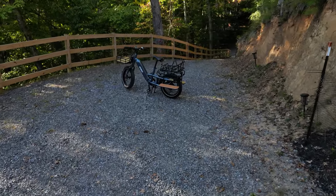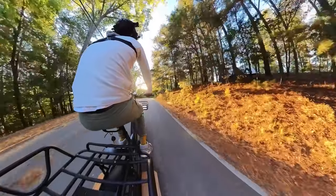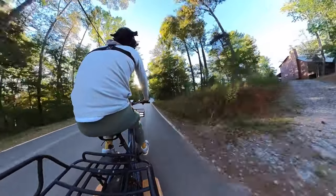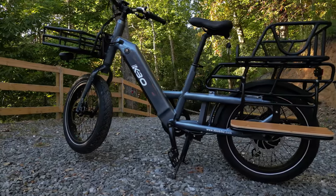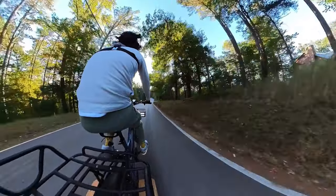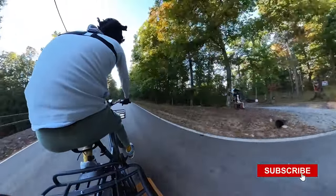The KBO Ranger Cargo E-Bike is not just a bike — it's a sturdy companion for those who seek to fuse utility with adventure. Boasting a remarkable carrying capacity of 400 pounds, it's designed to cater to both the everyday commuter and the weekend adventurer.